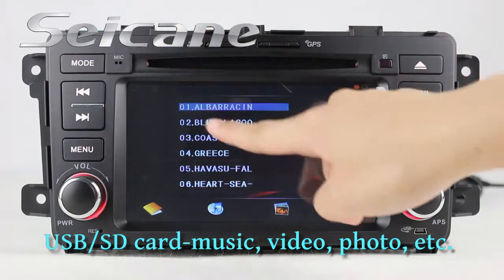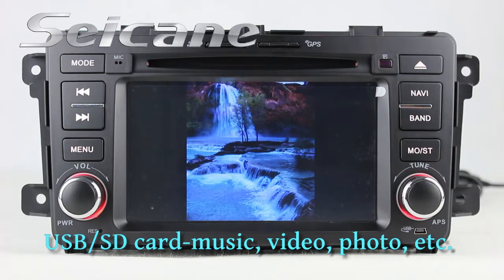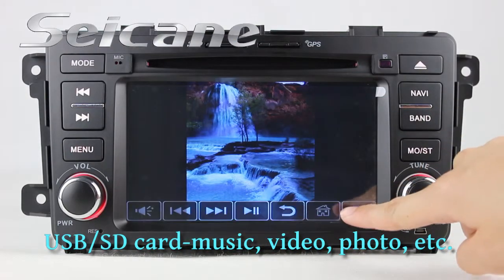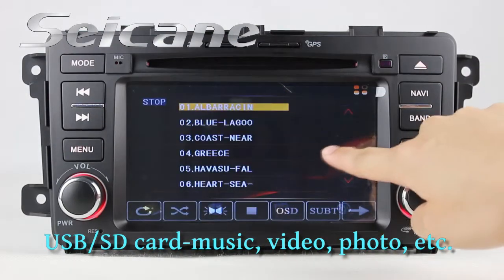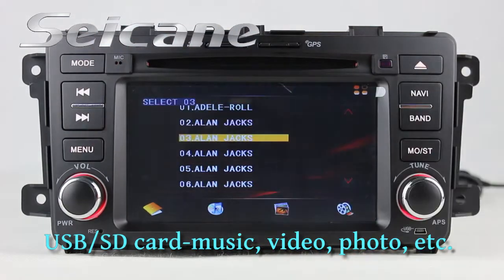It comes with a USB port and SD card slot. You can enjoy media files from external devices freely, such as music, video, photo, and so on.